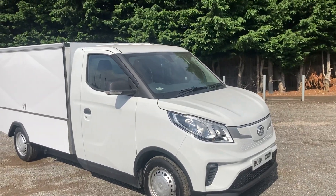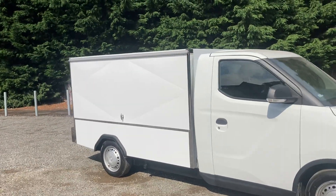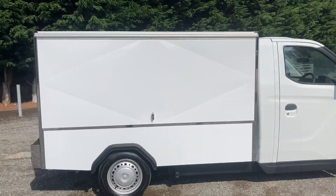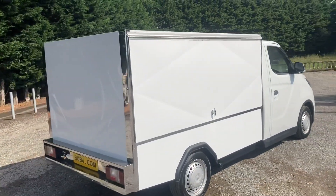This is the new Maxxis E-Deliver 3. We're just building a body for the back of it. It isn't complete yet — it hasn't got a roof on it, hasn't got the chiller system in it, hasn't got the door glasses on the inside, on the cold compartment and the warm compartment.